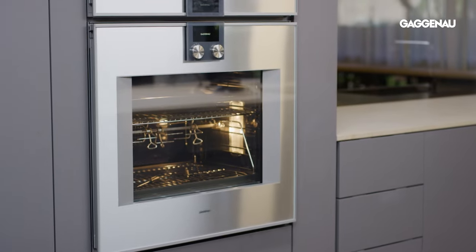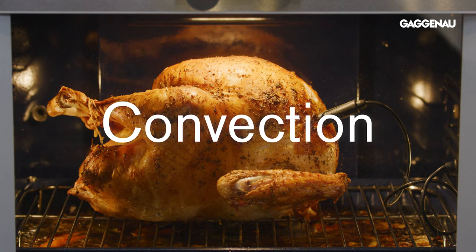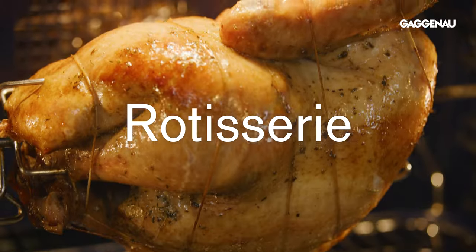Playing host to a large gathering of family or friends during the holiday season can be overwhelming, but the good news is your Gaggenau convection oven is designed to help you cook a large meal to perfection with very little stress. There are several different cooking methods you can choose from to cook a turkey in your Gaggenau convection oven, and each one will yield amazing results.